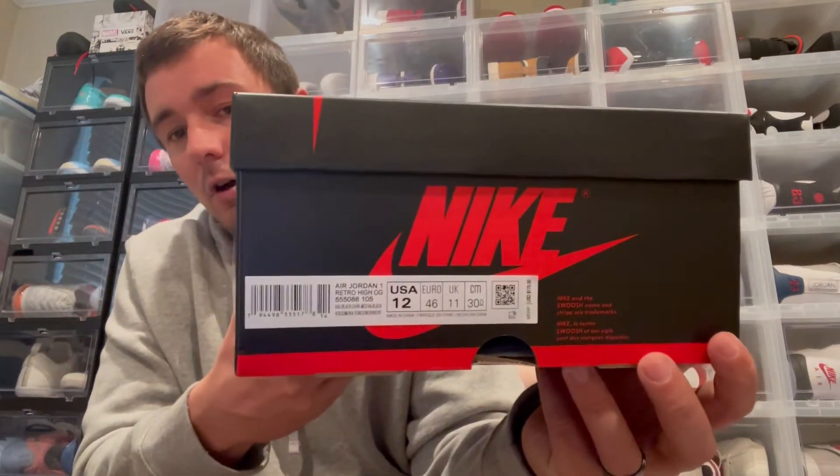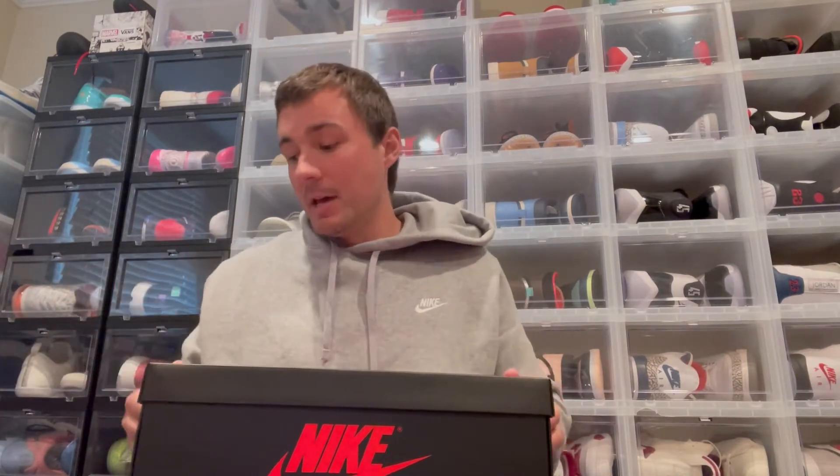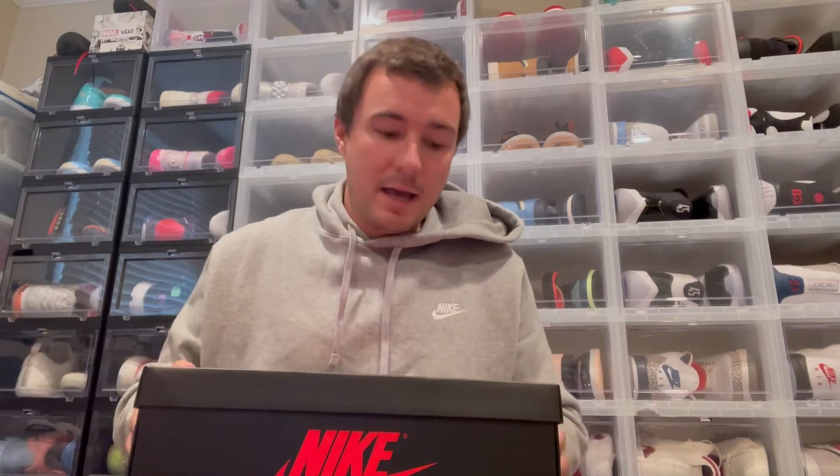If you follow the channel, you know I'm a true-to-size 11 and a half. But in Jordan 1s I can go anywhere from 11 to a 12. A 12 is a little bit big — I'd rather have my true 11 and a half, but I can size up if that's the only size available. I can also go down to an 11 for a more snug fit, and it still fits well. But true to size is 11 and a half for me.